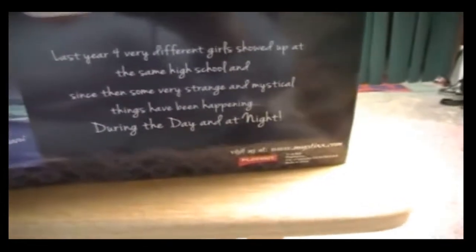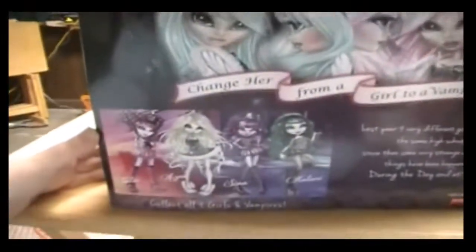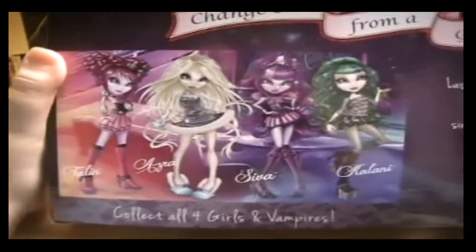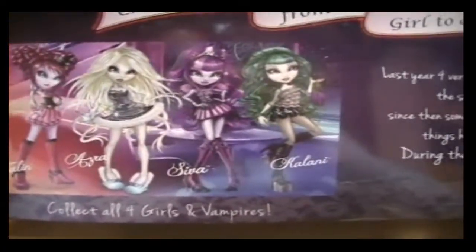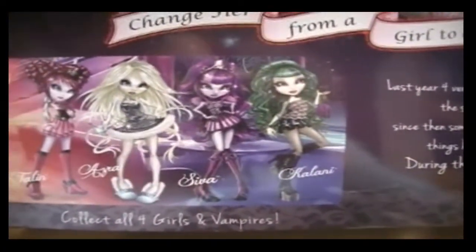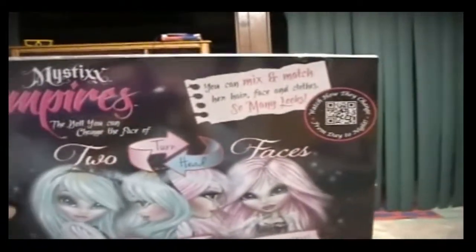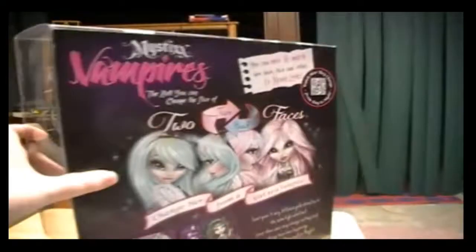These are made by Playhut. And it has their artwork down here — there's Talon, Azra, Shiva, and Kalani. I have Kalani and Azra. There is the back of the box, and I'm just going to show you guys the tops and sides of the boxes.